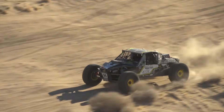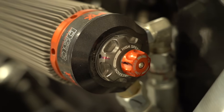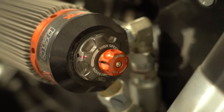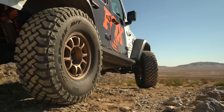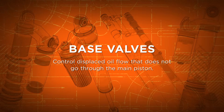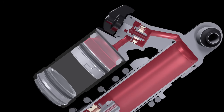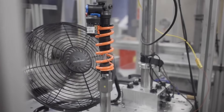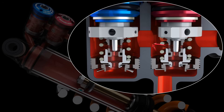To control the flow of the displaced oil that does not flow through the main piston, many shocks with piggyback or remote reservoirs use base valves to apply damping force and further control the movement of the shock shaft. In most cases, base valves will only control compression oil flow, with the exception being FOX's X2 technology, which allows independent adjustment of both compression and rebound.